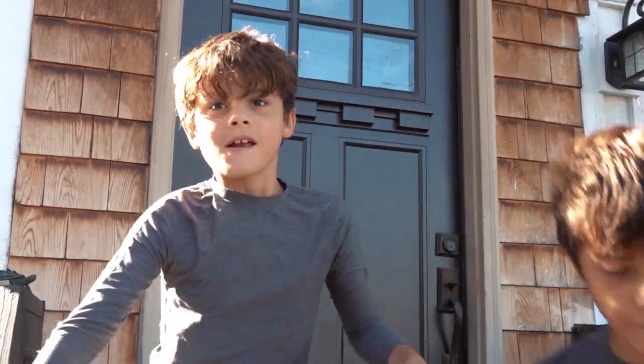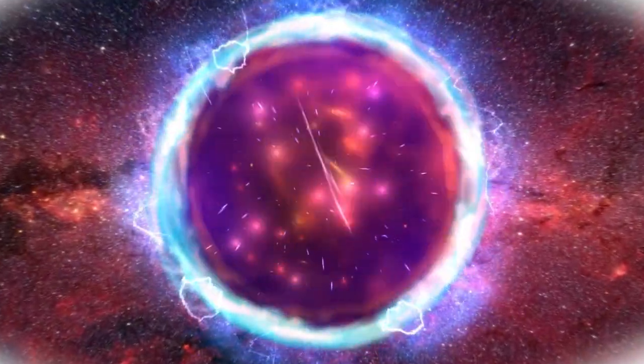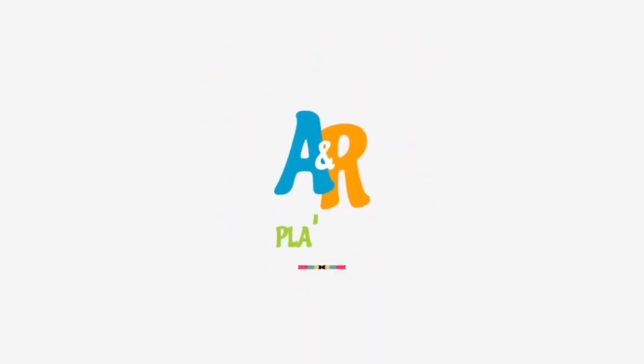You can make anything. You can make a whole entire universe. Welcome to Adam and Ryan's Playtime!